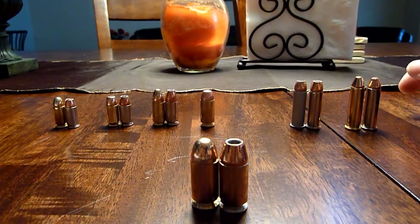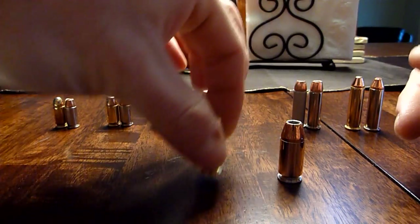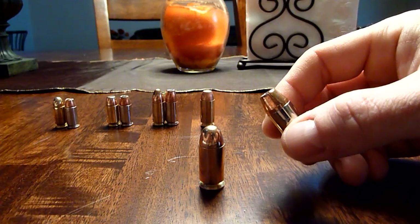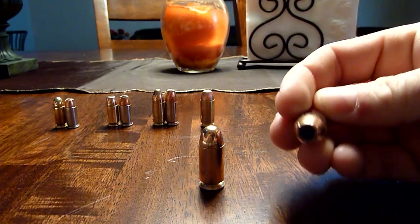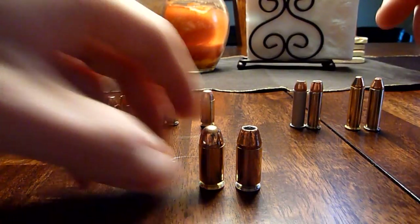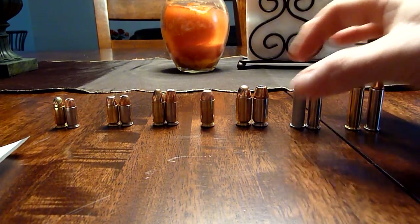Next is the big boy — 45 ACP. We have PMC Bronze 230 grain full metal jacket, and this is Hornady TAP FDP 200 grain hollow point plus P. I couldn't find Speer Gold Dot in 45, so I went with Hornady, which is still a great company and high quality.